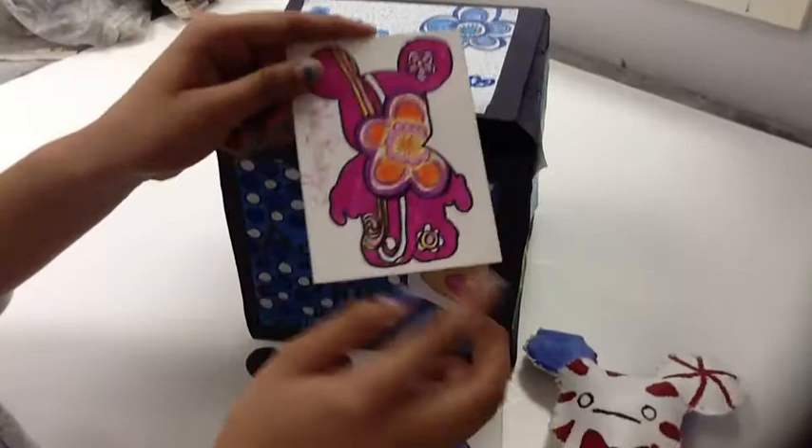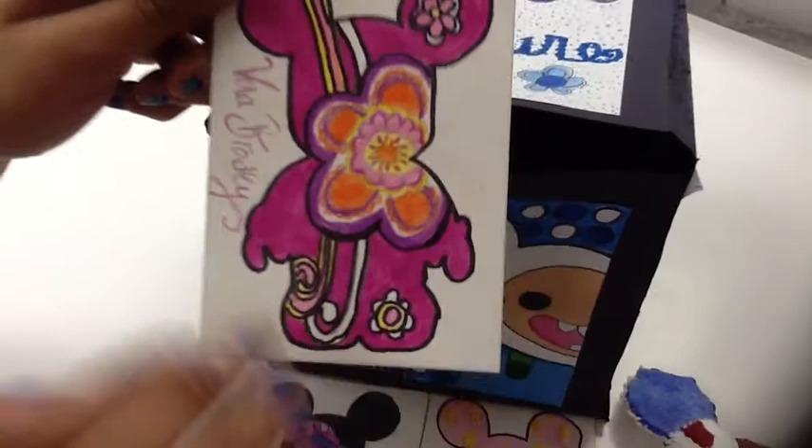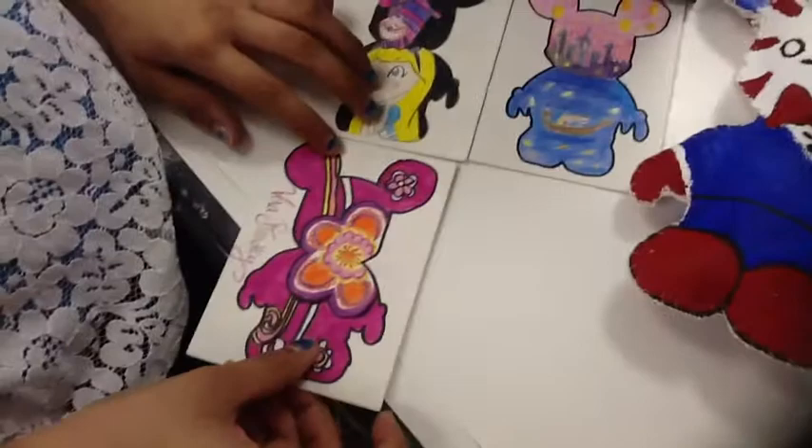The next ATC card is my Vera Bradley ATC card. It was inspired because I like Vera Bradley, so I decided to draw it. The flower looks really pretty and I really like that one.